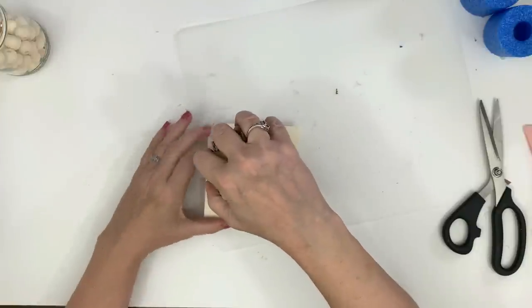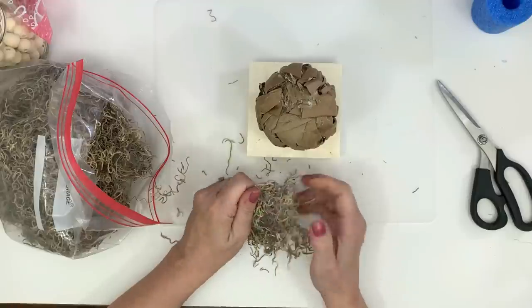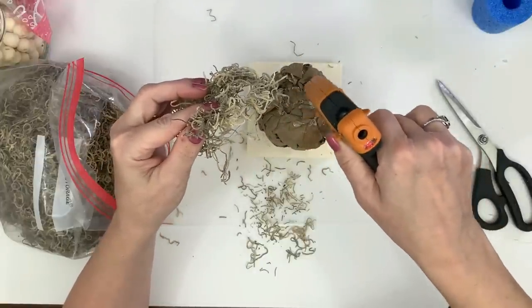I decided this pumpkin needs a platform — it definitely cannot stand up on its own when you're done. So I took one of the little wooden squares from the Dollar Tree and some wooden beads. I'm making this more of a primitive-looking rustic craft; I want it to look really old and simple.